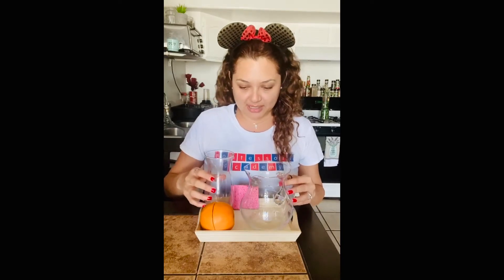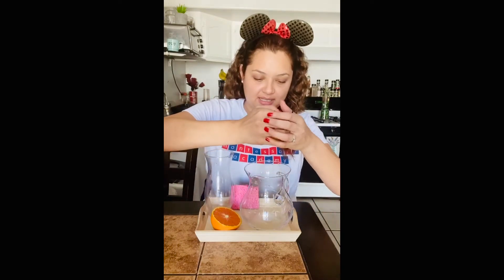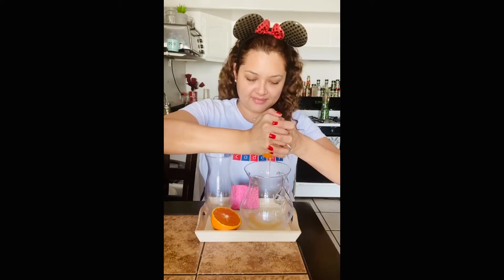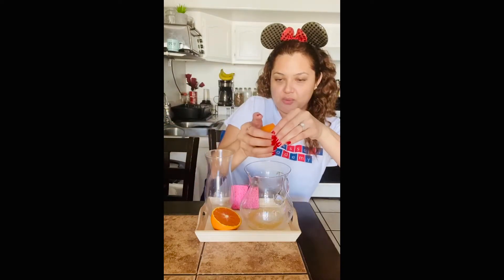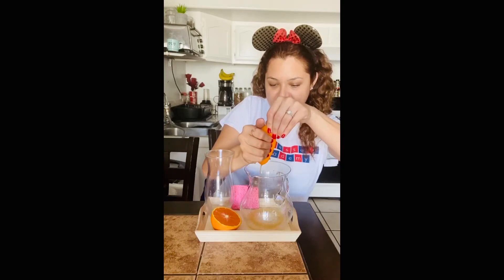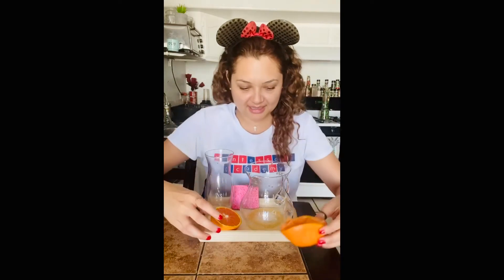So what you want to do first is you want to get the half of the orange. You are going to hold it and you are going to squeeze really hard into the jar. We're going to try to squeeze all the juice. That's one of the oranges. Now we'll go ahead and do the second half.